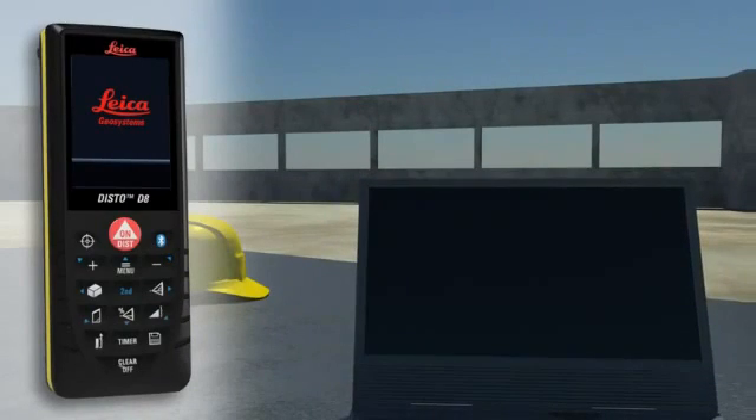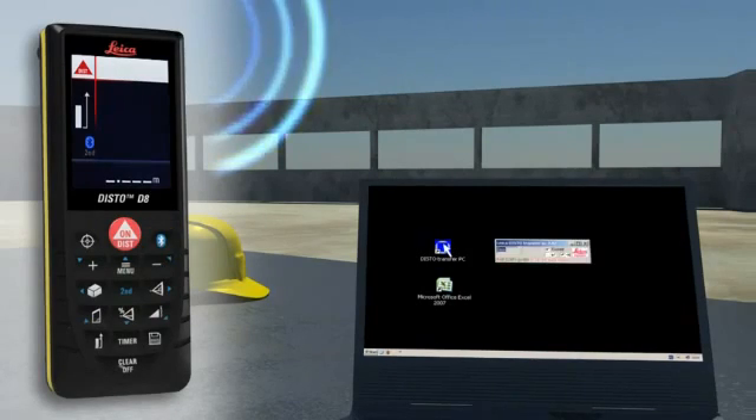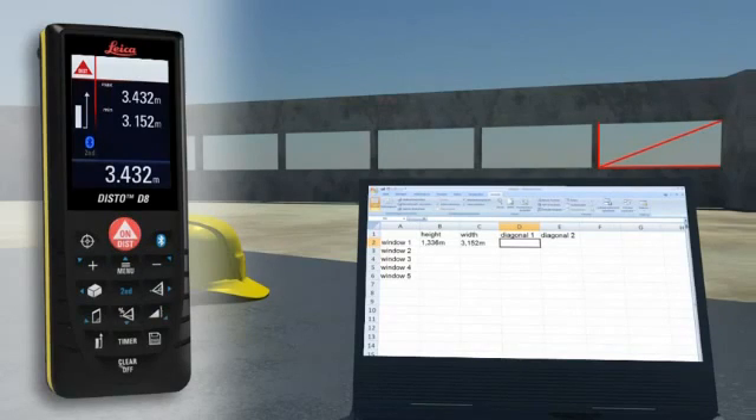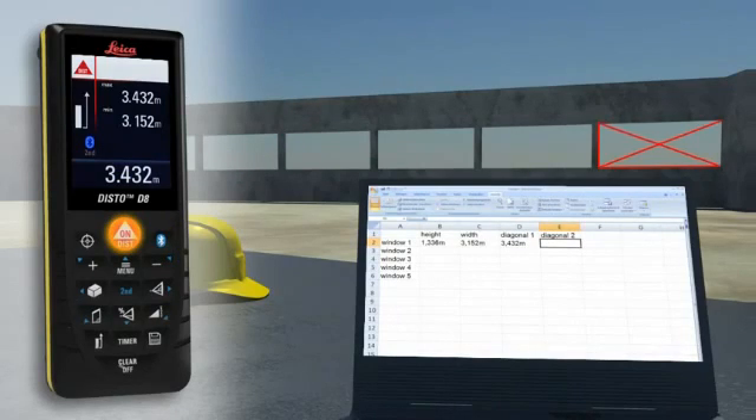Forget paper and pencil for measurement results. With the integrated Bluetooth technology, measurement results can be wirelessly and accurately transferred to pocket PCs and PCs. You can easily process your data in Excel, Word, AutoCAD, and other programs, and transfer measuring results such as distances and angles quickly and reliably into predefined forms.